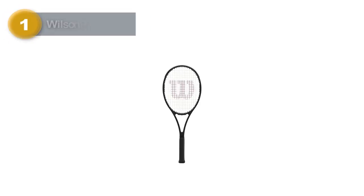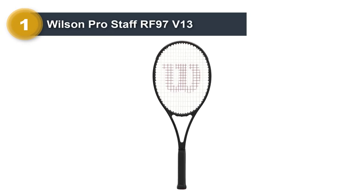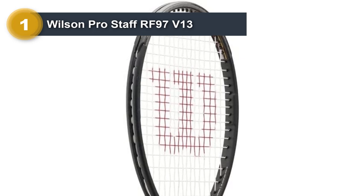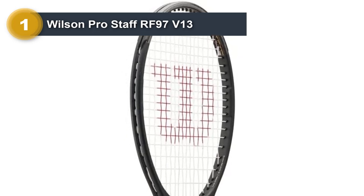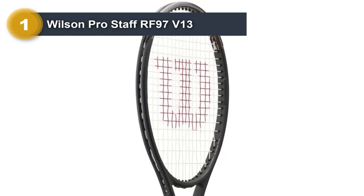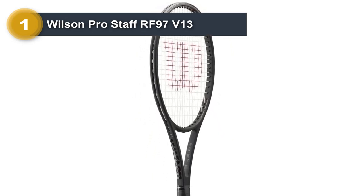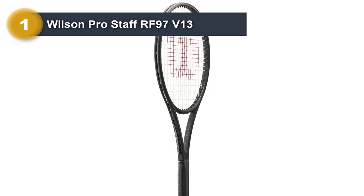Number 1: Wilson Pro Staff RF 97V13. The Wilson Pro Staff RF 97V13 is our absolute favorite pick on this list. This racket delivers amazing performance, and in the right hands, it can transform into a true weapon on the court.